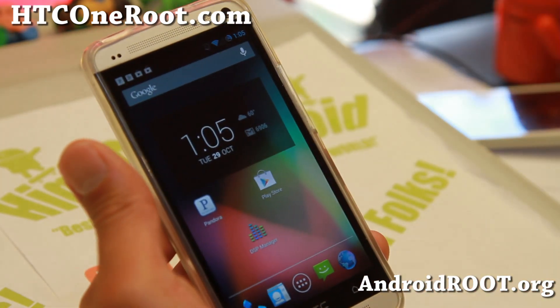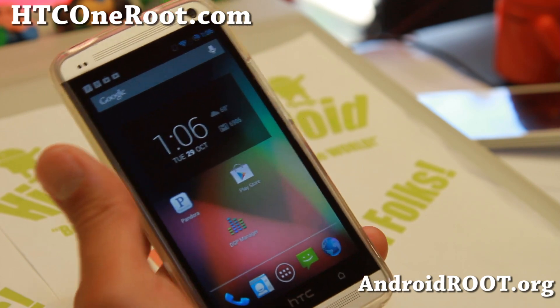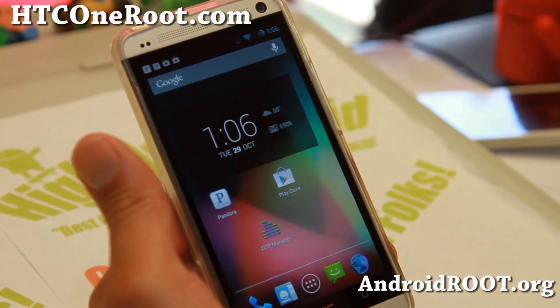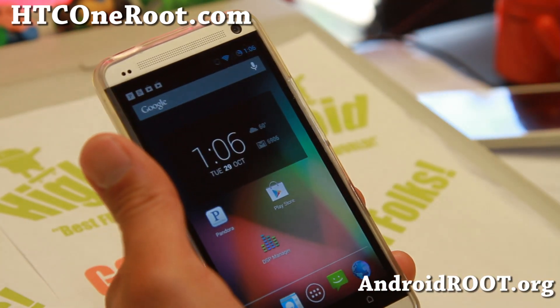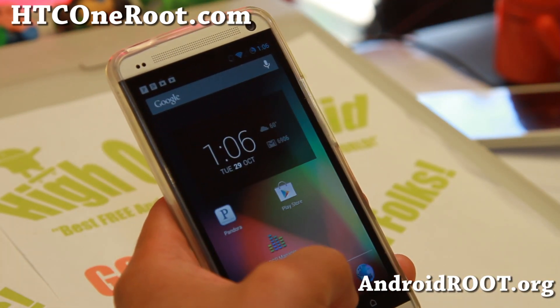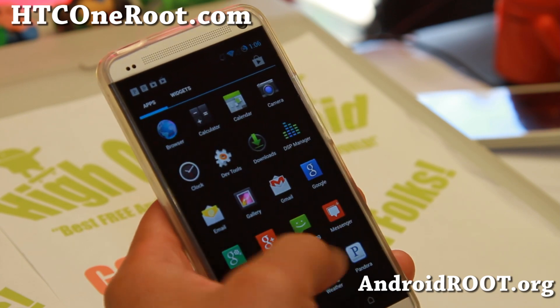Overall, very nice ROM. It is currently available for Sprint or if you have a GSM device — AT&T, T-Mobile, Unlocked International, or ACC1. Definitely try it out. And if you're coming from a ROM like Paranoid Android and miss the tablet custom DPI mode for your apps,